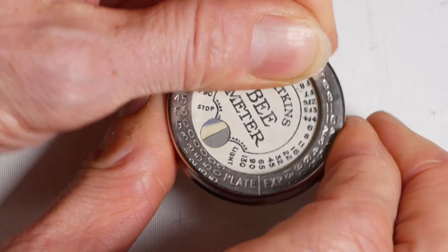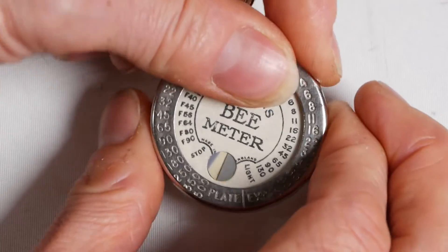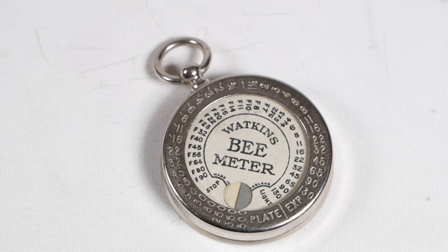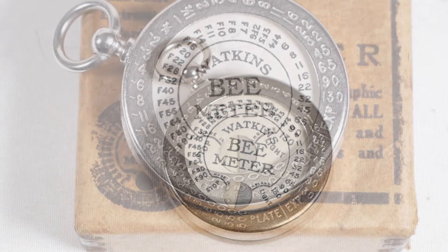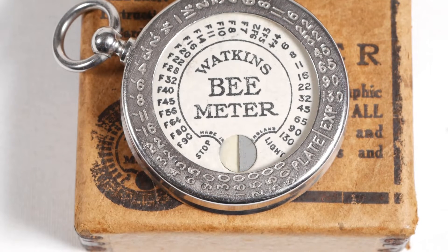It's a little tricky because you appear to need to stop the glass rotating at the same time — I suspect the relative frictions inside have changed over the years. Once you've revealed your fresh area, begin counting in seconds. Continue counting until the measuring strip is about the same darkness as the control side. You may be able to tell at this point that the paper in my meter might have just lost a little bit of its sensitivity in the last hundred years.